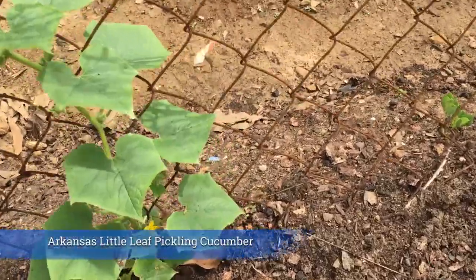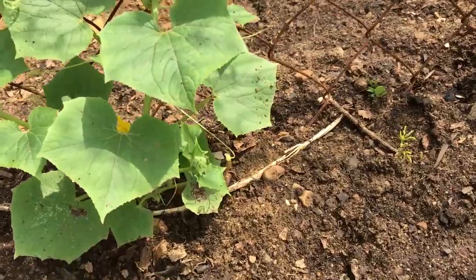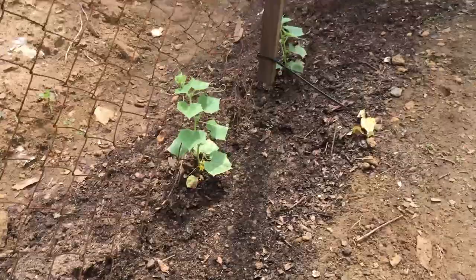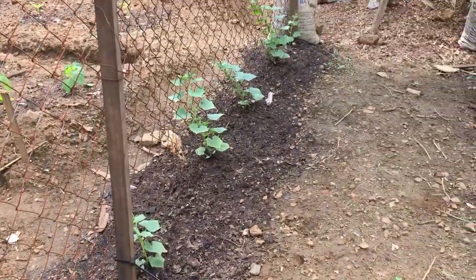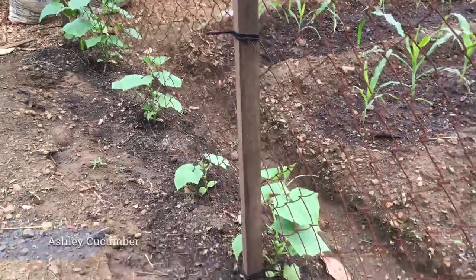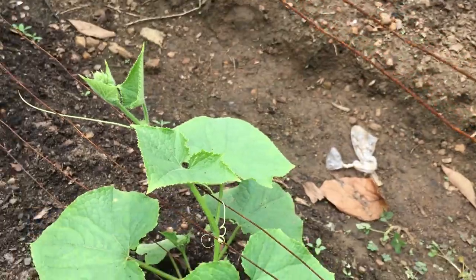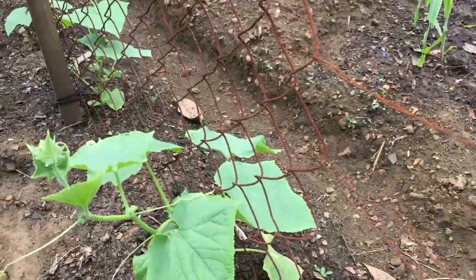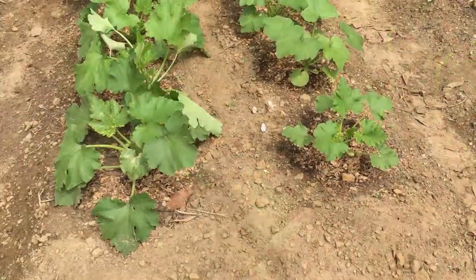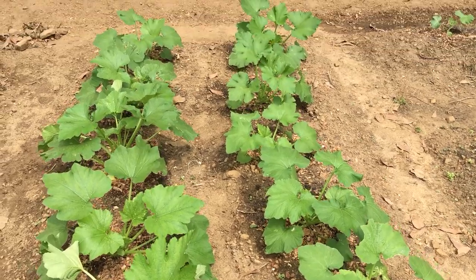These are the pickling cucumbers — they're doing great. We already have some blossoms on there so we're gonna be having some fruit soon. Even though they're still pretty small, the pickling cucumbers are a lot smaller plant than our slicing cucumbers. The slicing cukes are also starting to see some blooms — the leaf and plant are larger, but they're starting to go up the trellis and are doing great.